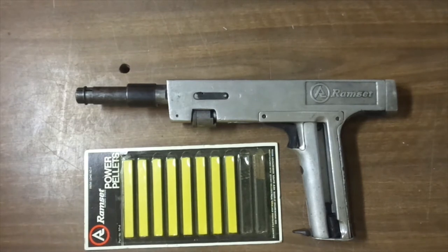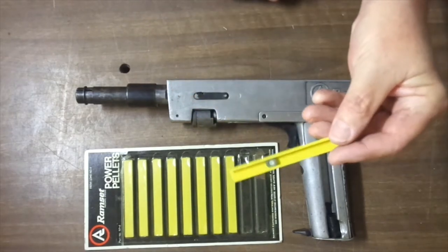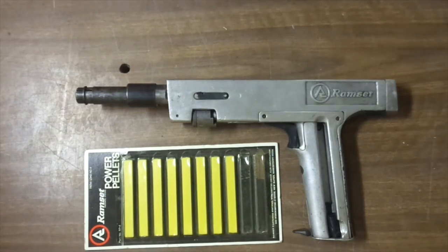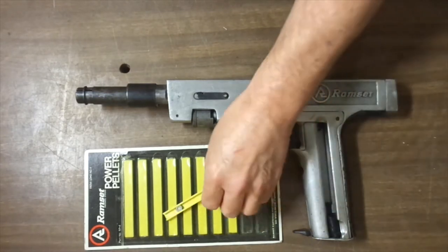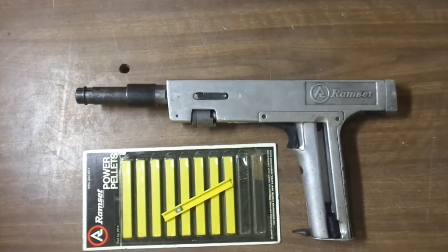About four months ago I featured this tool — the Ramset 7200, vintage early 1970s. It's one of the tools that uses a power pellet, a nitrocellulose chemical pellet, to drive the fastener instead of a powder load. It's unique in that, as far as I know, it's the only tool that has 10 shots and is semi-automatic. The rest of them are all single shot.